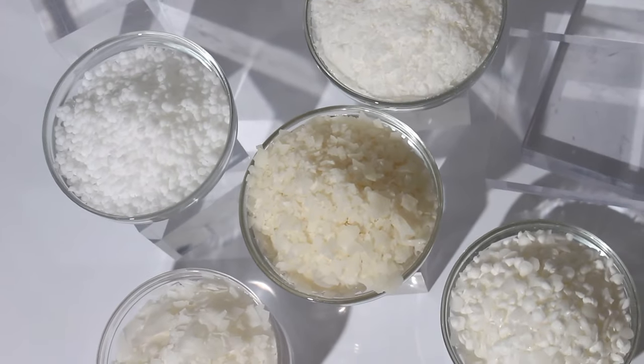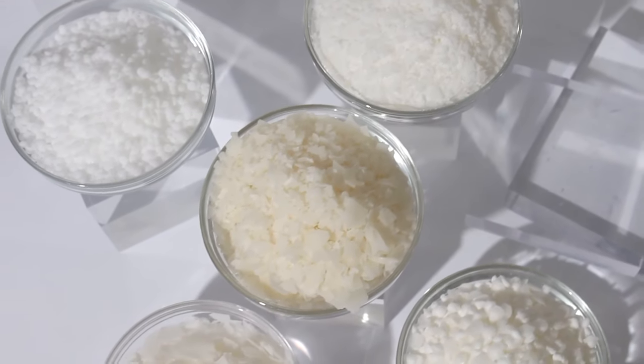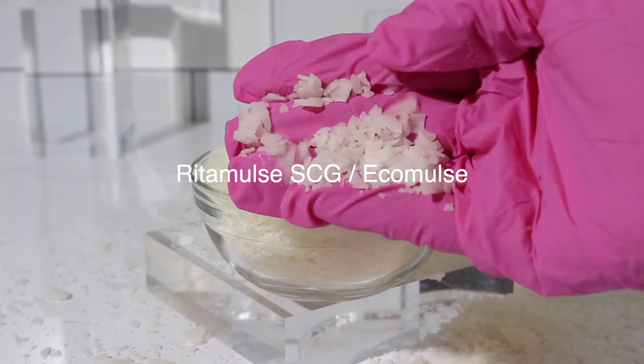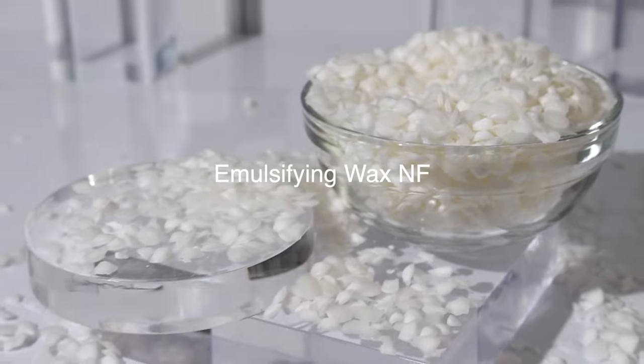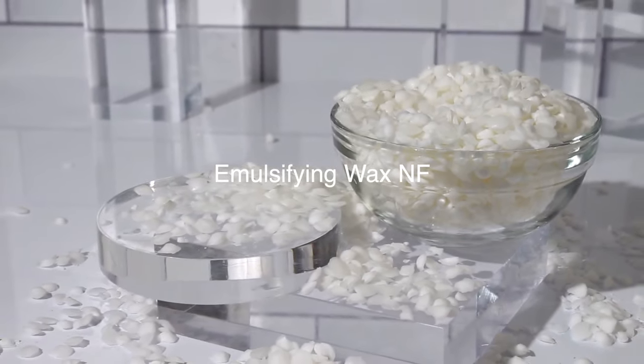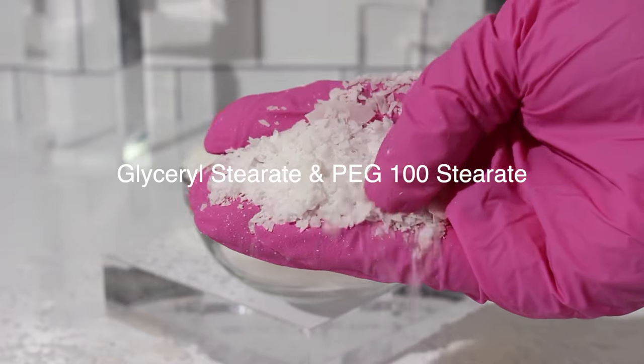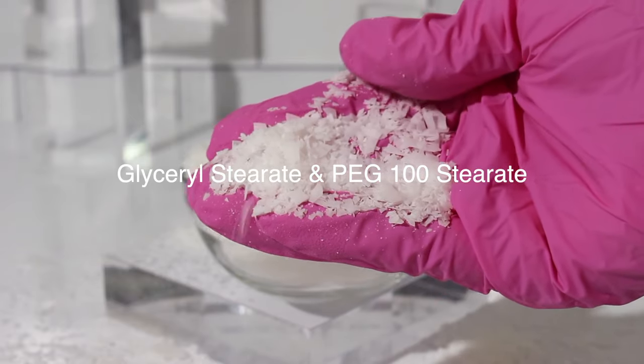Here are some of my favorite waxy all-in-one emulsifiers that I recommend for beginners: Ritamulse SCG, also known as Ecomulse; Emulsifying Wax NF or Emulsifying Wax; BTMS 50; Alivum 1000; and Glycerol Stearate and PEG 100 Stearate.